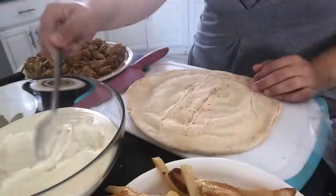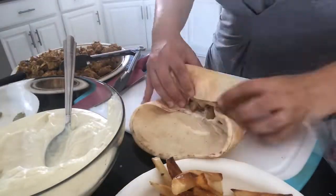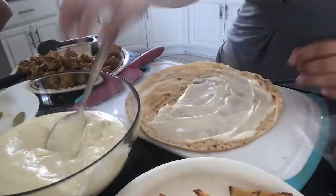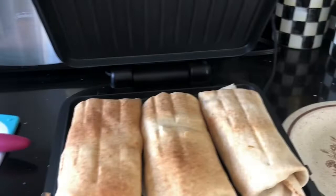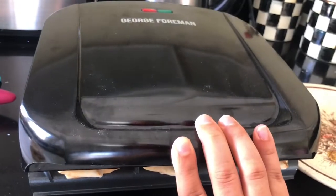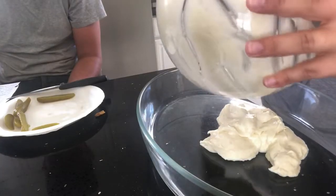It is literally the best sandwich I have ever made. I really hope you guys try this at home. This took a little while to make but it was so worth it and everybody loved it. Thank you so much for watching — I appreciate all of you. Please like and subscribe!